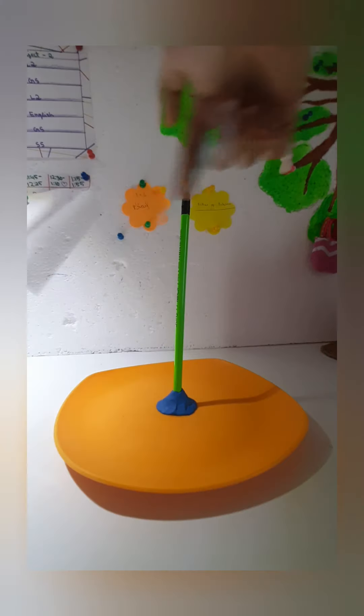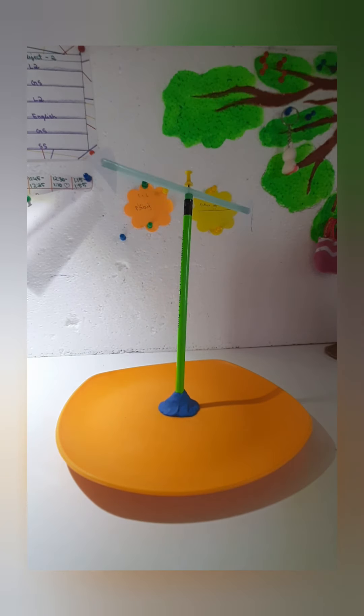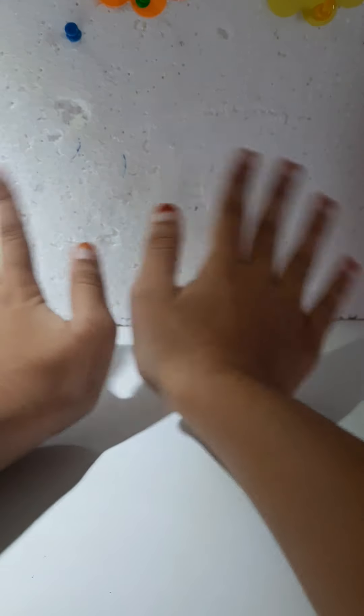This is called the wind vane and it's used to measure the direction where the wind is going. Hope you like this — make sure to subscribe, like, and share. Goodbye, peace!